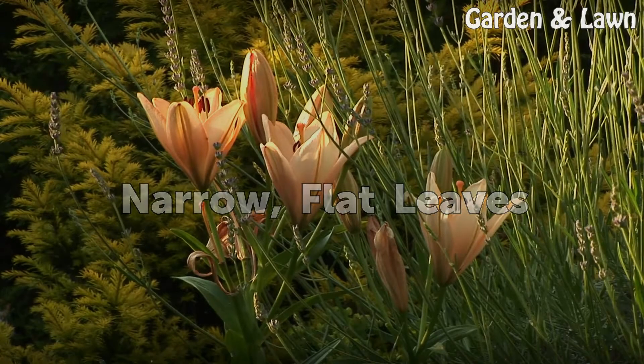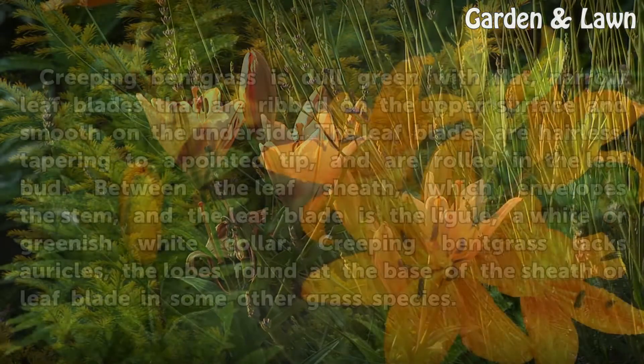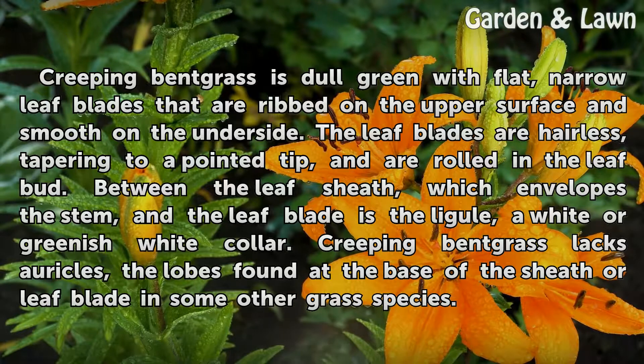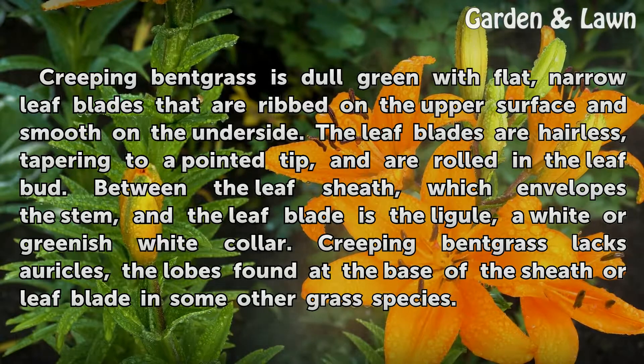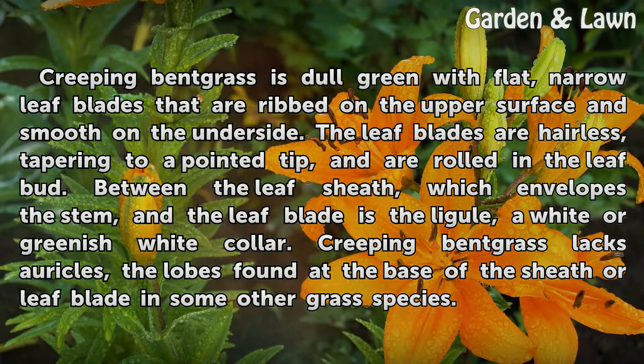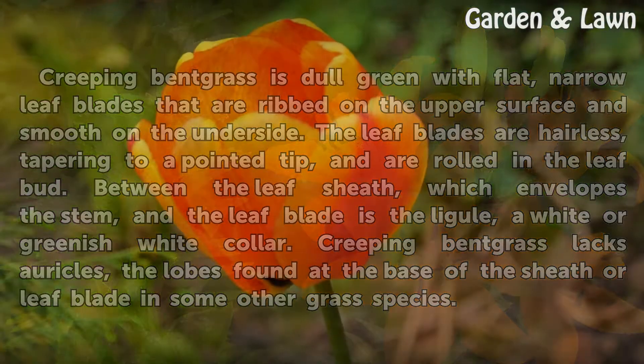Creeping bent grass has narrow, flat leaves. It is dull green with flat, narrow leaf blades that are ribbed on the upper surface and smooth on the underside. The leaf blades are hairless, tapering to a pointed tip, and are rolled in the leaf bud. Between the leaf sheath, which envelopes the stem, and the leaf blade is the ligule, a white or greenish-white collar. Creeping bent grass lacks auricles, the lobes found at the base of the sheath or leaf blade in some other grass species.